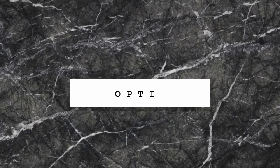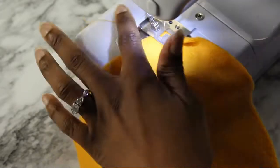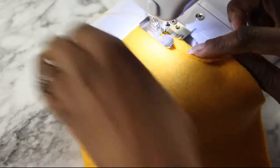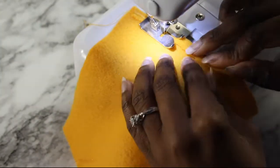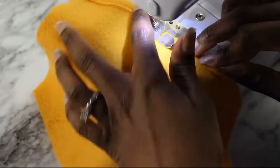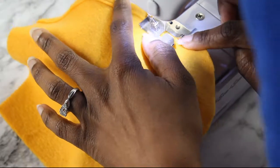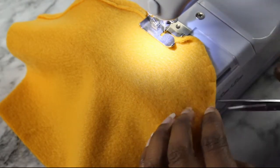Now here we are to the optional part — the pockets. So if you are choosing to do pockets, you want to take both your pocket pieces and hem the sides and top of the pieces. Snip into the curve and hem it that way so that you can get a nice smooth curve.